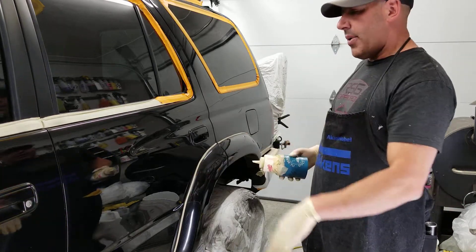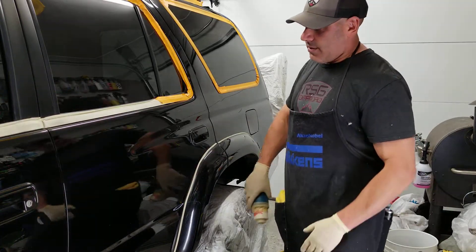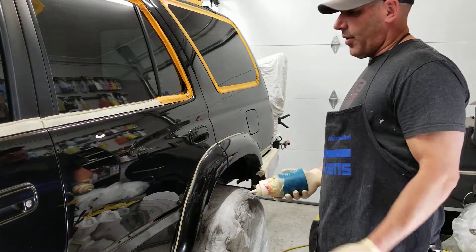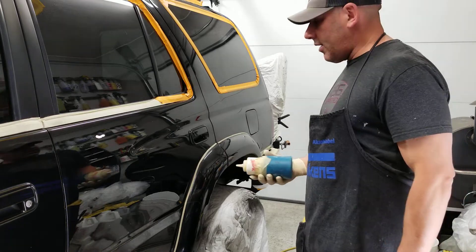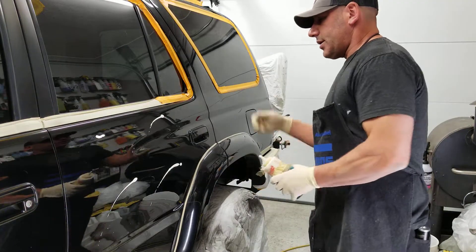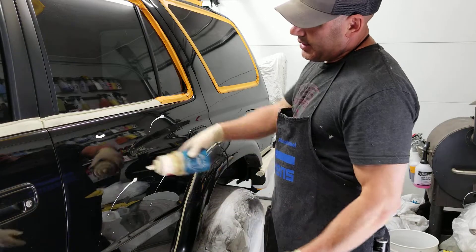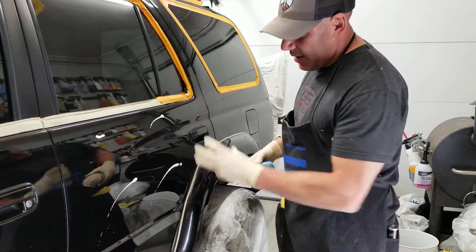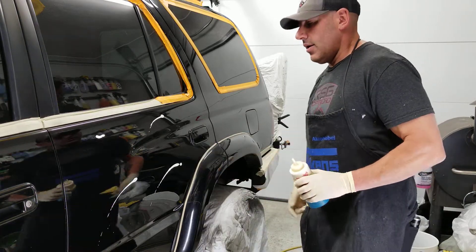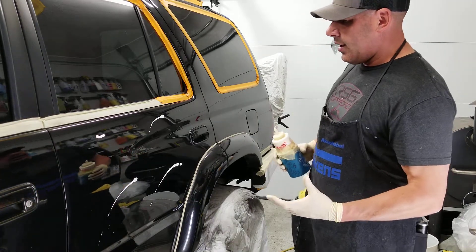There are certain ways to apply compound or polish. Some guys spread it on there; I prefer flicking it on. It looks like this — you give it a nice whip with your wrist and it's pretty easy. If you try to squeeze it out it'll fall on the floor, but if you shake the material and just whip it on there, that's the way I like to do it.